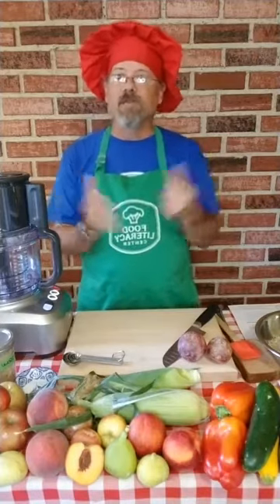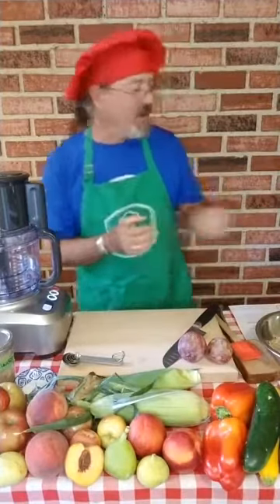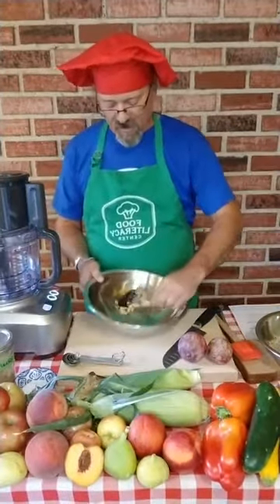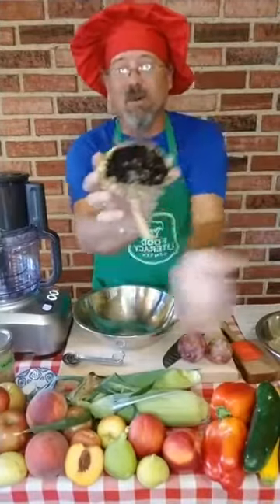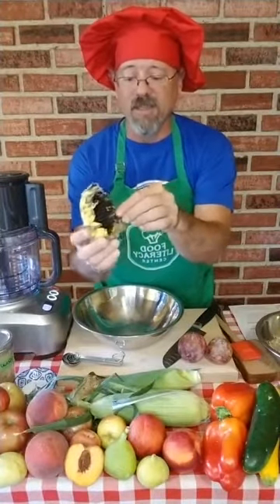And where do sunflower seeds come from? They come from sunflowers. I picked these sunflowers yesterday. These are kind of small — usually they're tall and big with big yellow petals on them — but they dry up and we get these seeds in the middle.